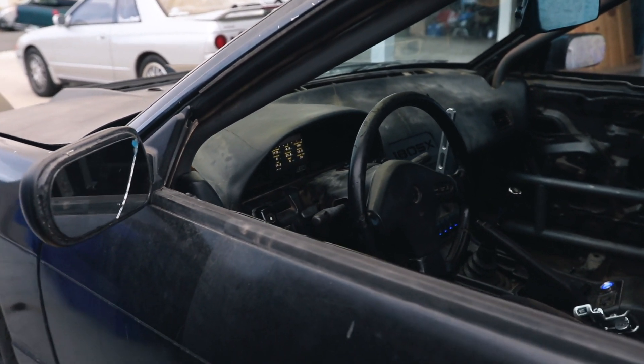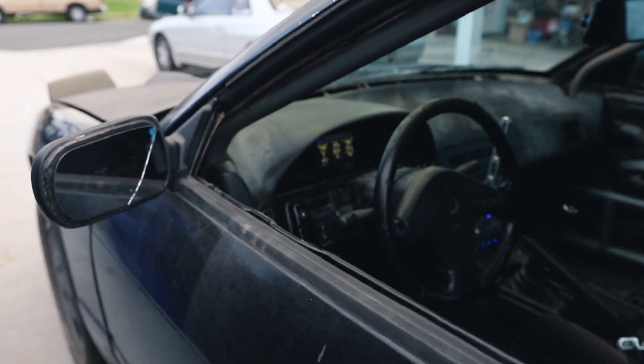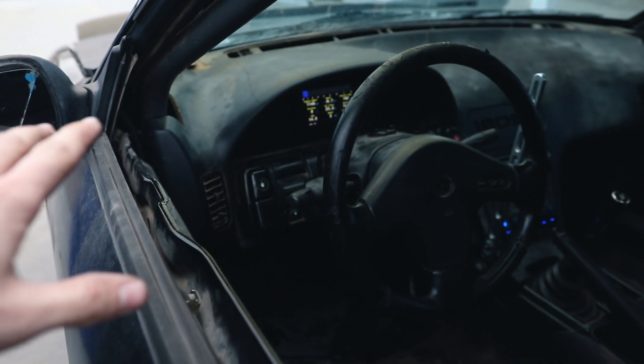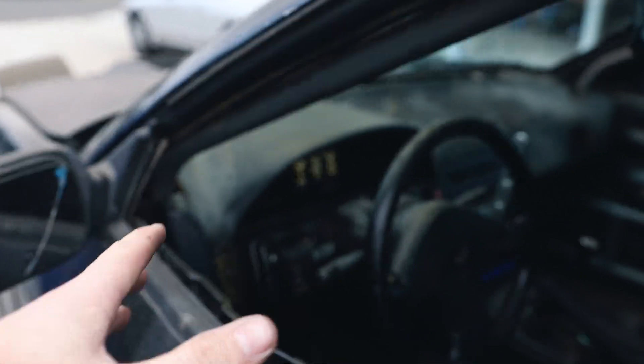She sounds a lot better, however it is still kind of stuttering a little bit at low RPM when revving. We're going to go for a drive right now to see how she does, because we were having that issue where below 3000 RPM there was like no power at all. It would start to break up and boost around 5500 to 6000 RPM, so we're going to see if the coil pack harness was actually our issue.